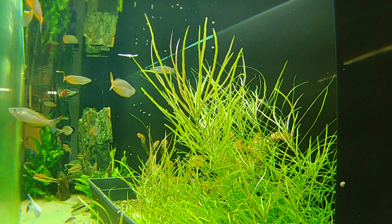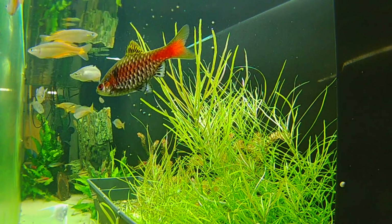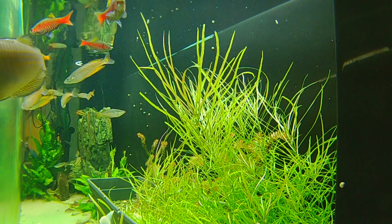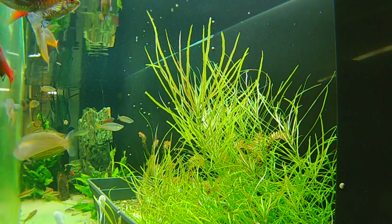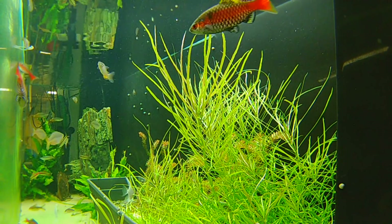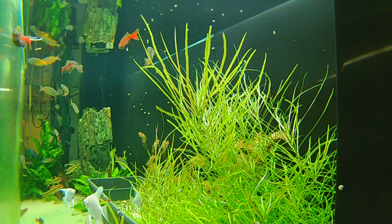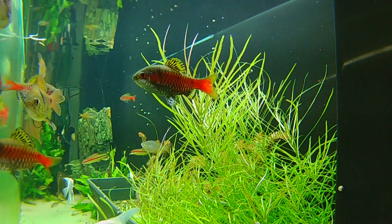I've also got three true Siamese algae eaters in here that I got from Fish Guru — Thomas at Fish Guru — and I love them. They keep the algae in here under control. As you can see there's a little bit on the front glass, but you only see it because we're looking on the long view; from the front you can hardly tell it's there. Once a week or so before the livestream is my excuse to scrub the algae off the front of the tank, and that's really all I do. Those true Siamese algae eaters do a great job keeping the algae off the plants.